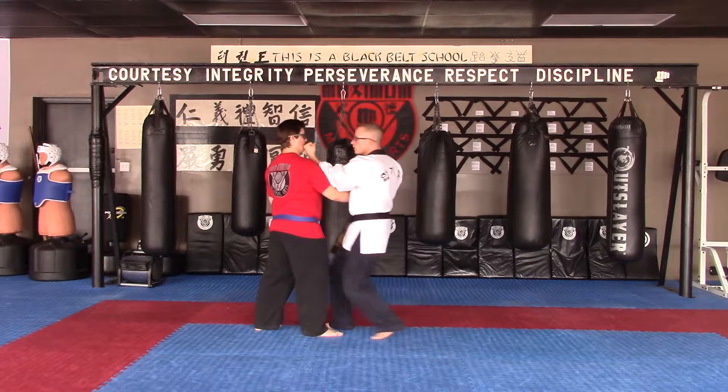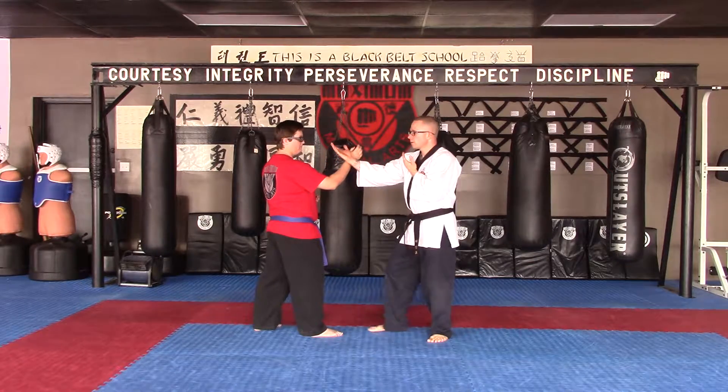Number 1, slow motion — straight up the line and retract. Number 1, at speed.